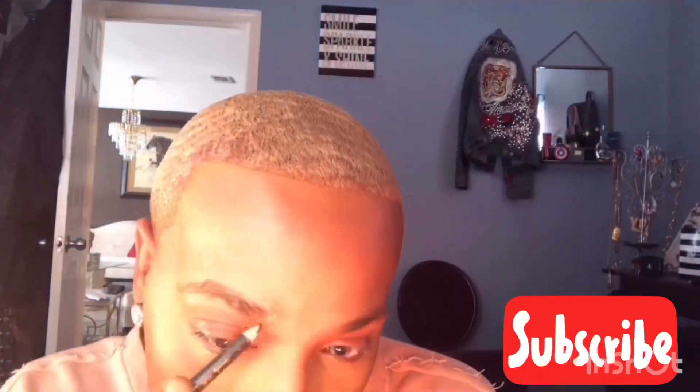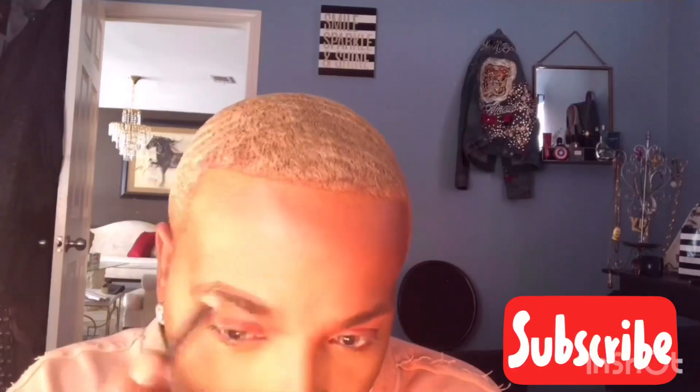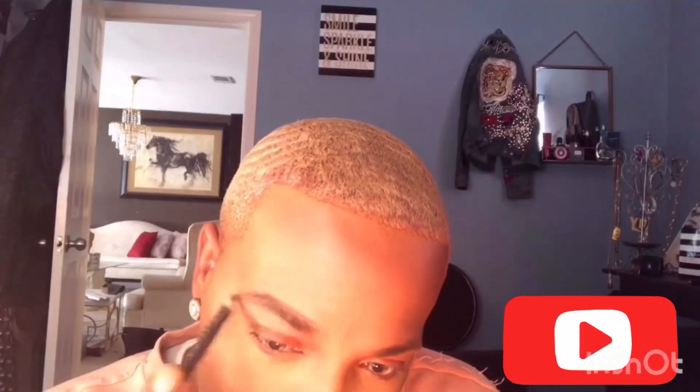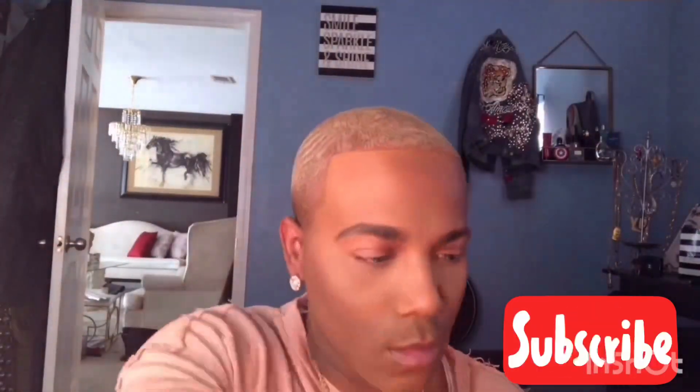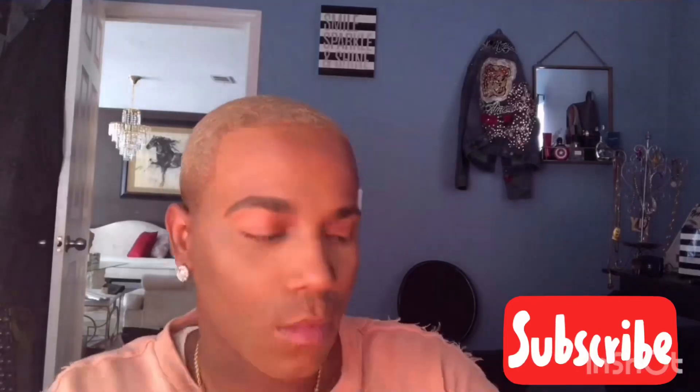This is the Anastasia Beverly Hills Eyebrow Pencil. We are about to draw some brows on. I like to follow the natural eyebrow, make it a little bit thicker and super sharp. As you can see the difference in the brow — my other brow is really, really thin, and the brows that I draw on are way thicker and fuller.